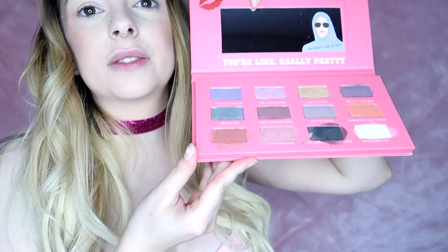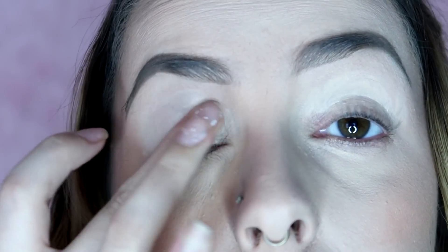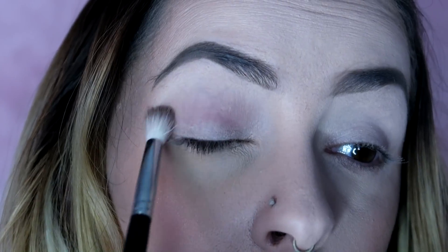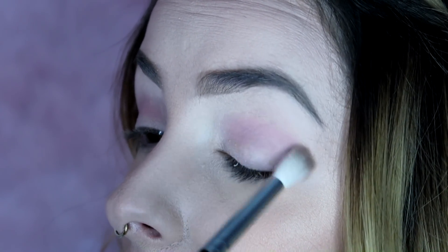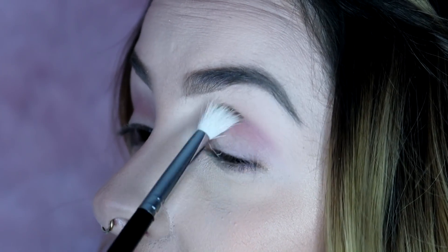I'm going to attempt a cut crease for the first time in my life, so let's get into it. As you guys can see, it's very powdery. I'm priming my lids with the Urban Decay Primer Potion — prime everywhere. When I'm just touching them, the powder is kicking. I'm just going to put some down for the crease to give me a little bit of a base to start with. It's like sticking — I'm not a fan. At least of this shade so far on the lid; the color itself is pretty, but they're just sticking everywhere.